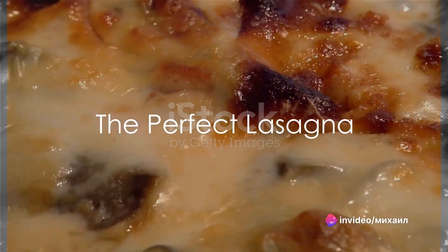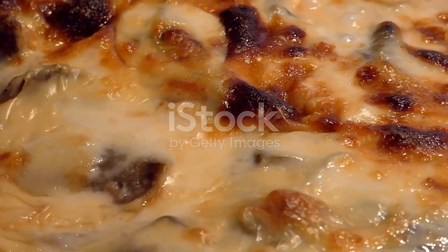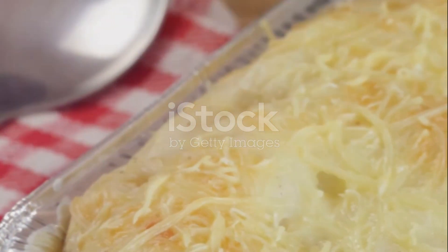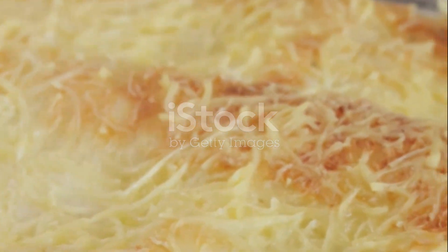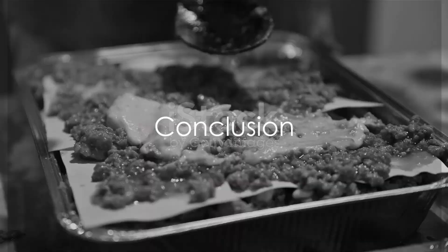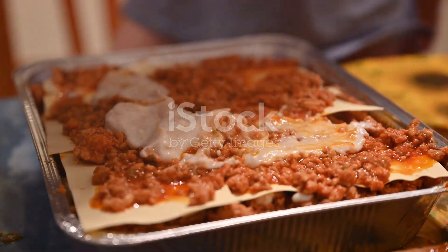To summarize, making the perfect lasagna involves preparing a rich meat sauce, a creamy cheese mixture, and layering them with pasta in a baking dish. This process, while time-consuming, results in a dish that's bursting with flavor and sure to impress anyone who tastes it. So what are you waiting for? It's time to bring Italy into your kitchen with this delicious lasagna recipe. Happy cooking!